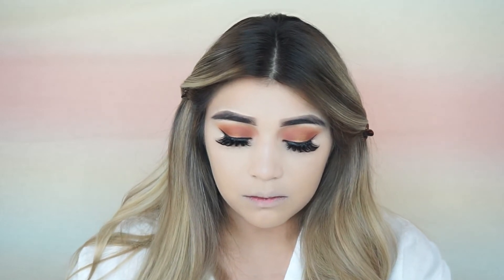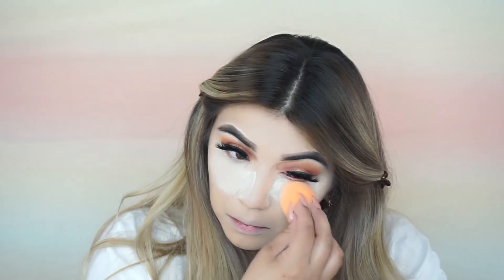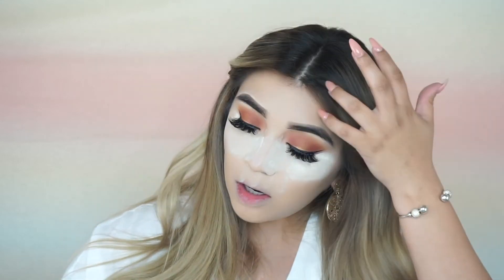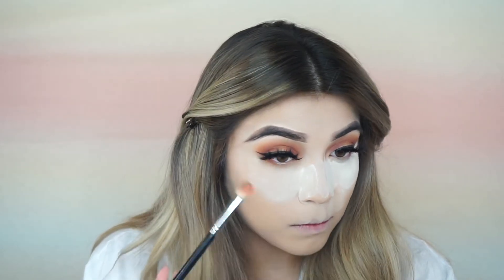Now I'm going to bake my under eyes. If you guys are keeping up with my videos, you guys know I like to do my bottom lash line after I bake. So I'm going to go back in with that shade Busy B and just smoke out that bottom line with this color. Oh my god, I used way too much baking powder — do you guys see that? It's everywhere.